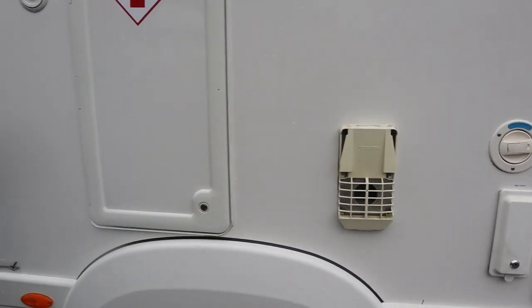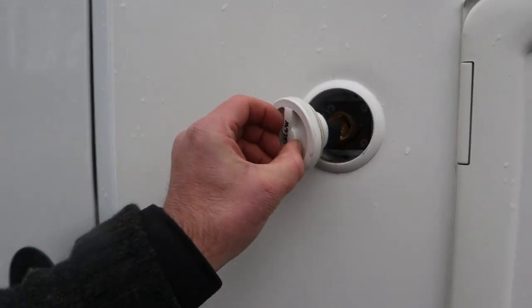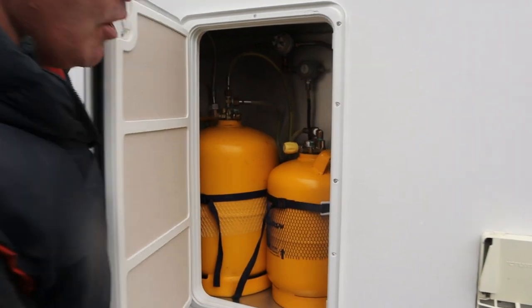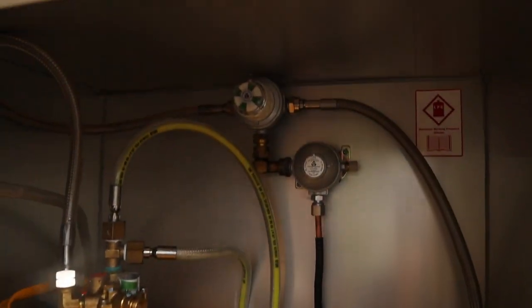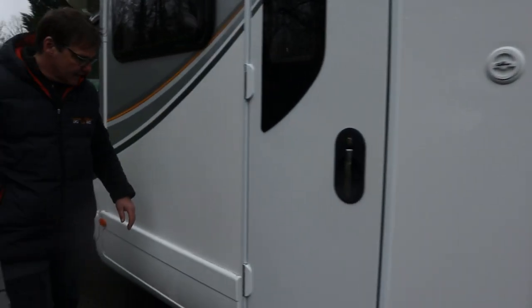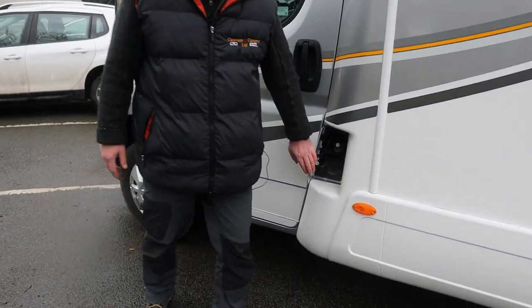Flue for the heating and water system, and we have a gas load system so that's where the gas goes in — I'll show you inside, we have two bottles with a changeover system. And you've guessed it, the expensive port where we put the diesel.